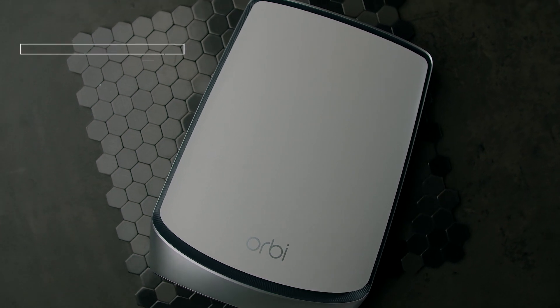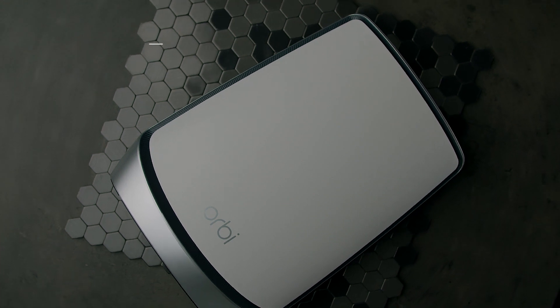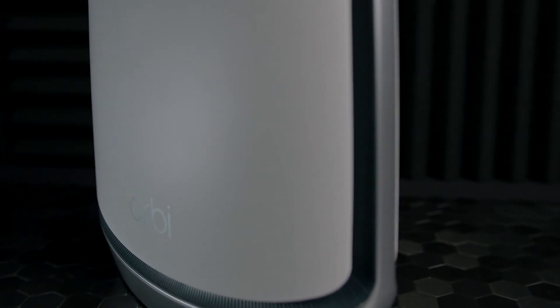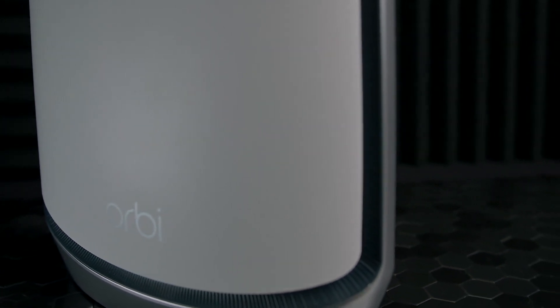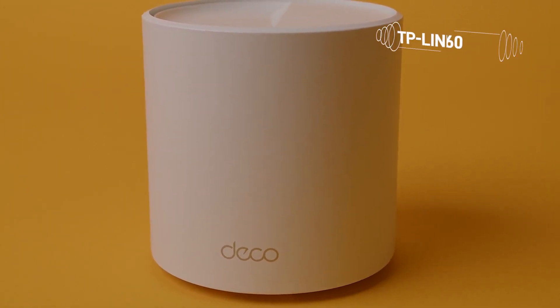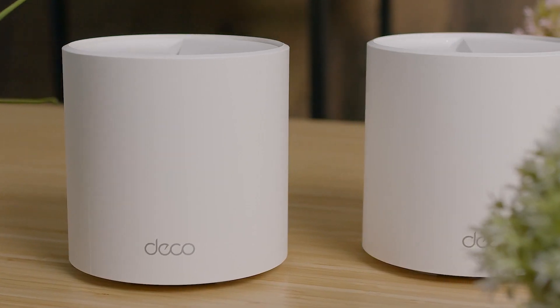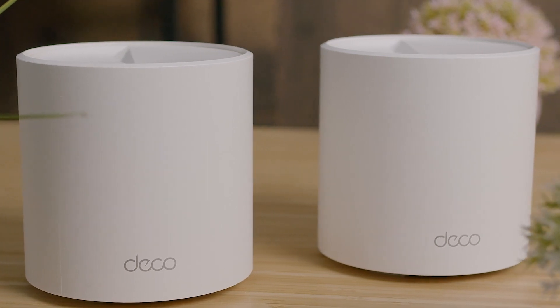The Orbi offers a range of security options like WPA3 to keep your information safe. You get a one-year free subscription to Netgear Armor, but after that it costs about $70 a year. With Armor you get anti-malware protection, real-time alerts for network events, and the ability to block harmful websites. If you want more security features, the TP-Link Deco X60 is probably where you want to go — it has more in-depth parental controls, an intrusion-based system, and a free home care system.